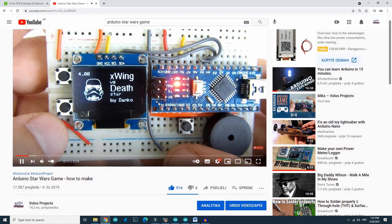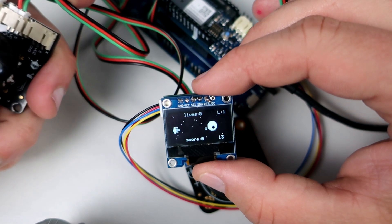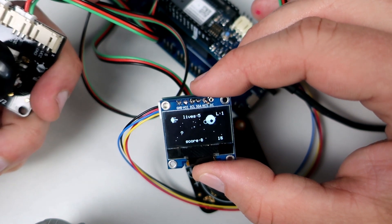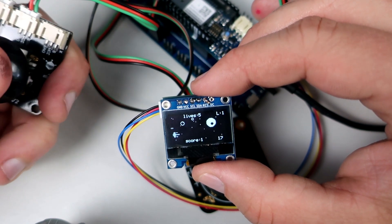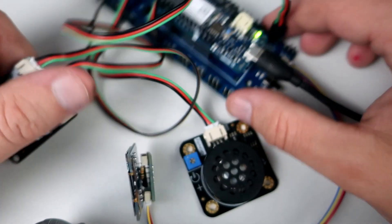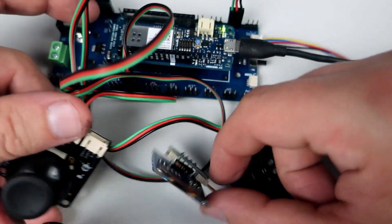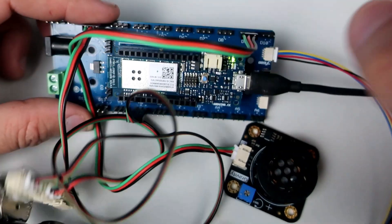But in this video I wanted to show you something else. This game is not the main reason for making this video. I wanted to show you how easy it is to connect and create something like this — and it is because here we have a custom PCB.